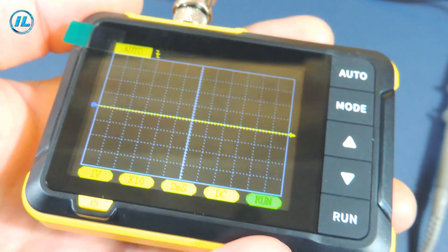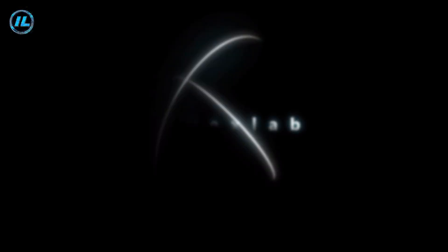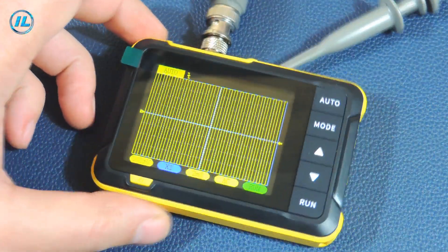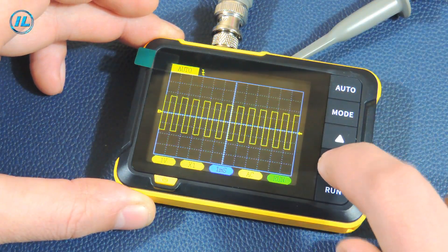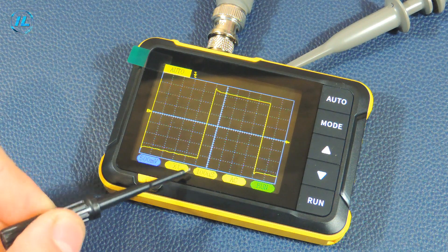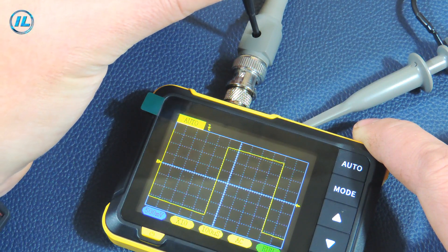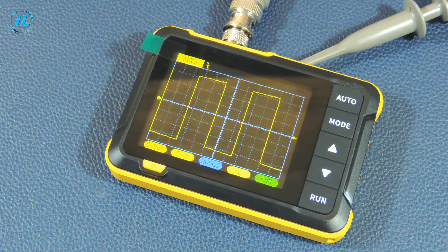Now let's check this oscilloscope in operation. First, I will connect the probe to the test output. As you can see, the signal is not exactly rectangular — there's a splash here. Now I will switch the divider to X10 and try to calibrate. It turned out to be a practical meander. The vertex is slightly cut off, but it is close to a rectangular signal.